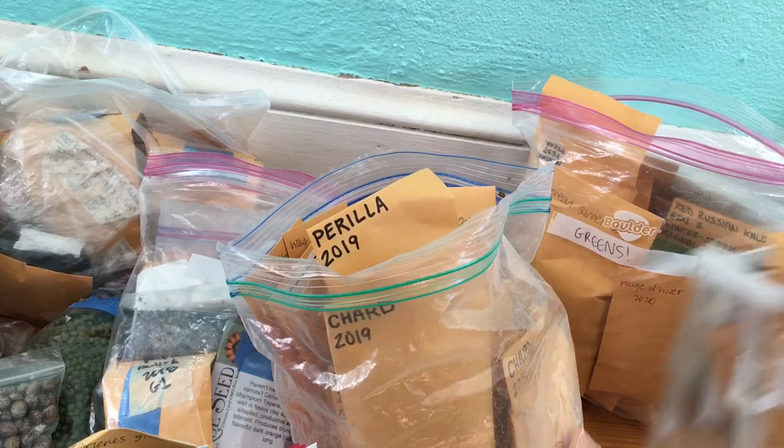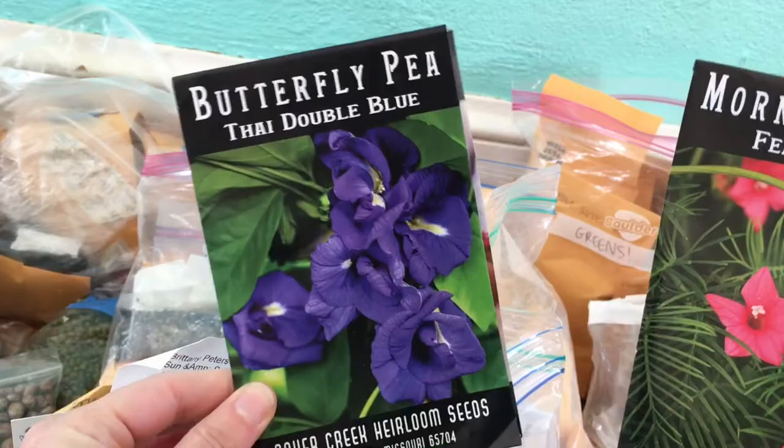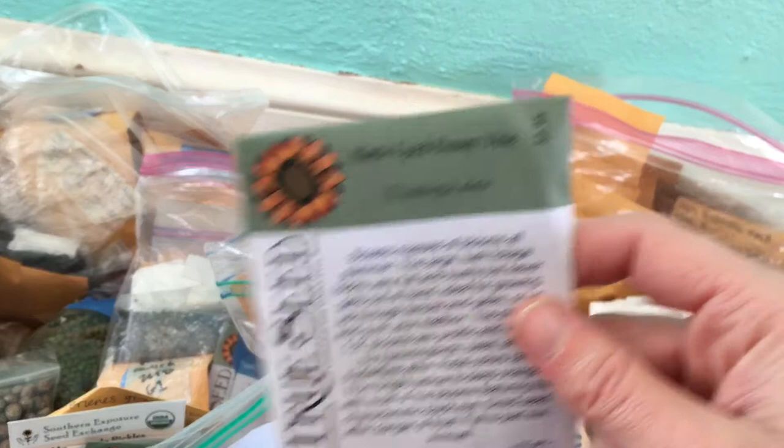Flowers! I'm really excited for the flowers this year — I bought a lot of flower seeds. These are going to be awesome. Chinese wool flower — just seemed really cool, I couldn't resist those seeds. This is another one — a vining flower. I'm going to try quite a few vining flowers this year.